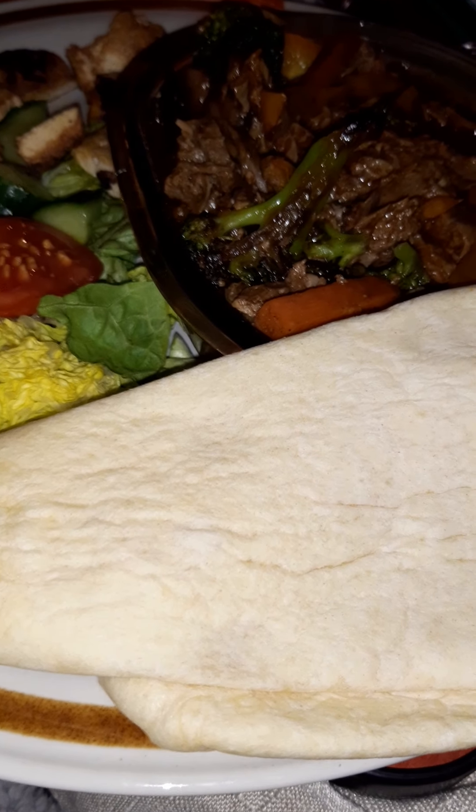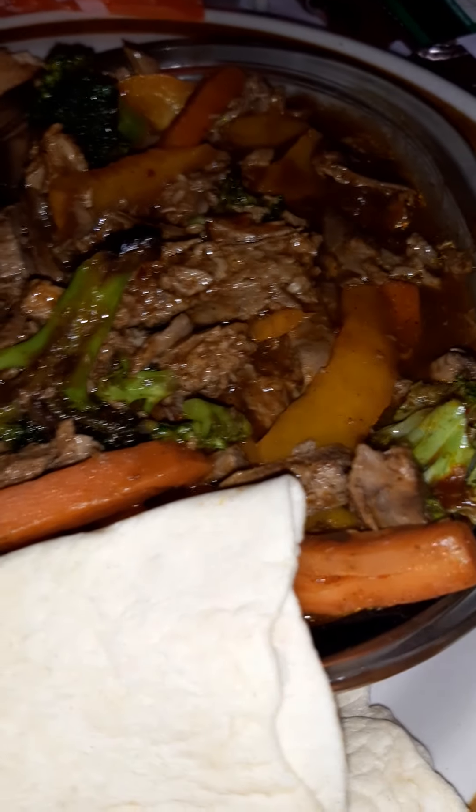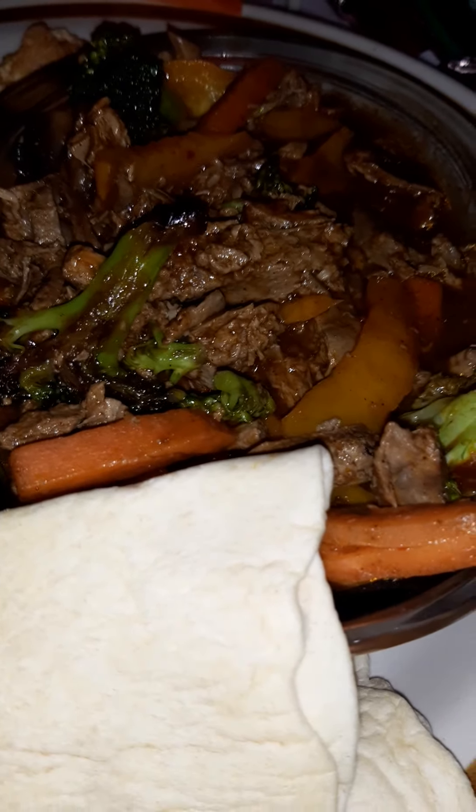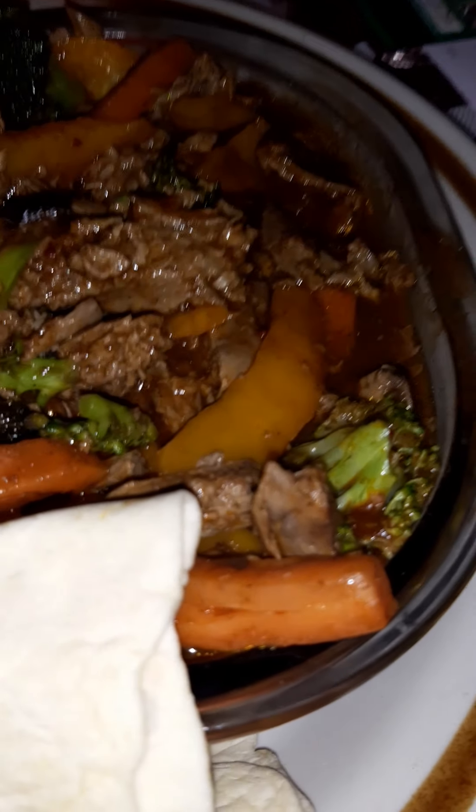Hi guys, so I'm back for another video. Just thought I'd share with you tea for this evening. Take a look at this beast. I've pushed the boat out tonight. I can be healthy sometimes.